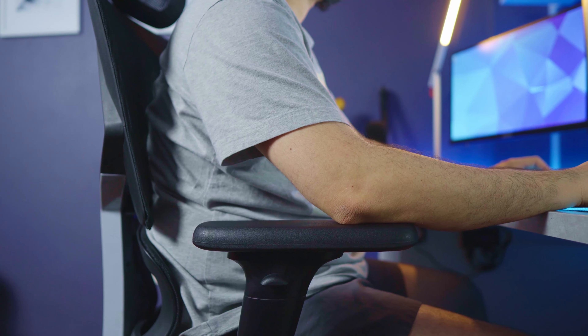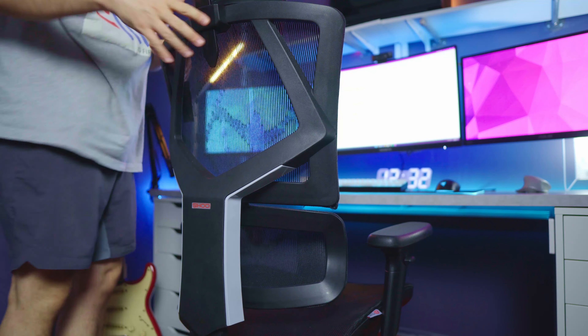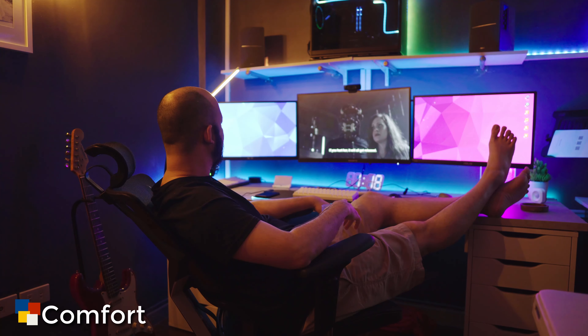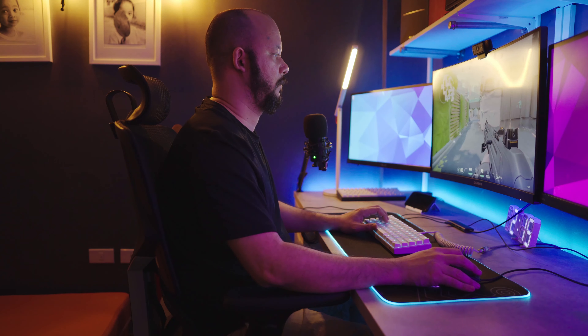For those wondering, the armrest height from the floor at its lowest — with the seat height at its highest — is 26 inches. For reference, my desk is 28 inches from the floor, so this one fits perfectly when you're not using it. Now let's talk about the comfort on this chair after using it for a couple of weeks.